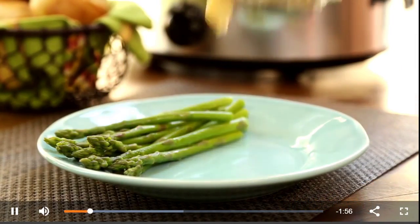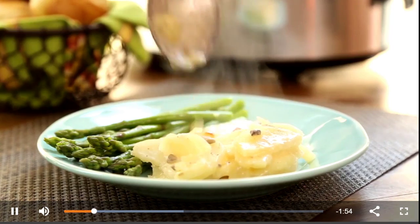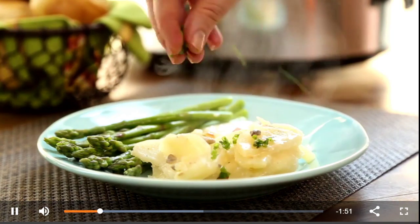Slow cooker scalloped potatoes with ham make a wonderful, comforting, one-pot meal to prepare for your family, especially on a cold weekend night.